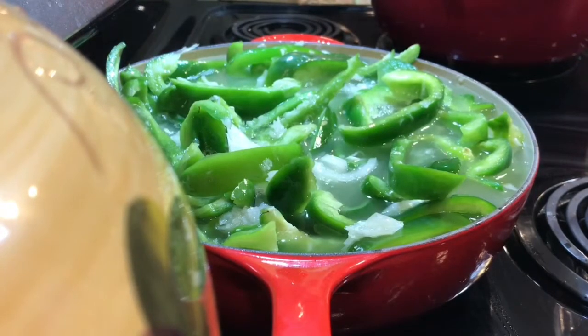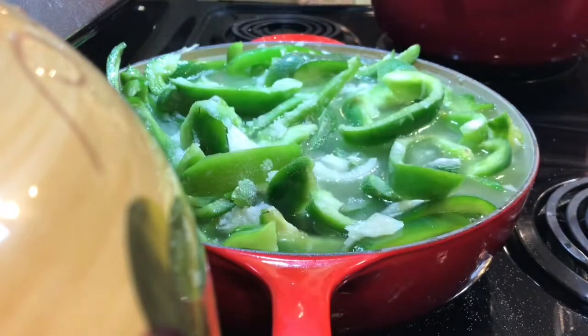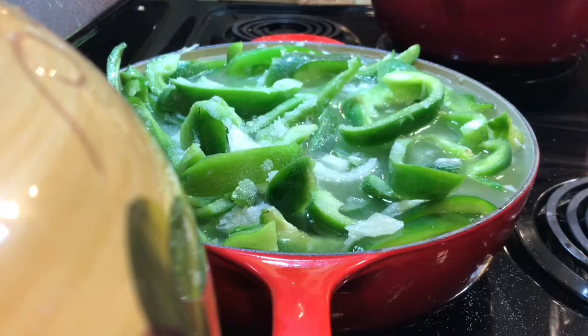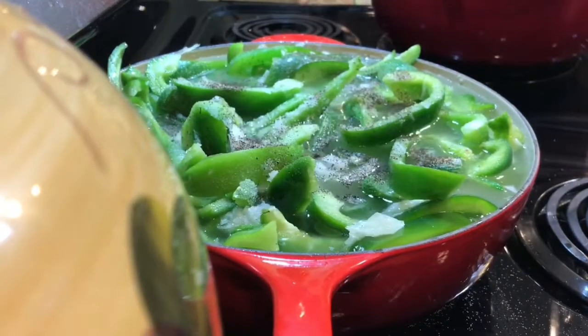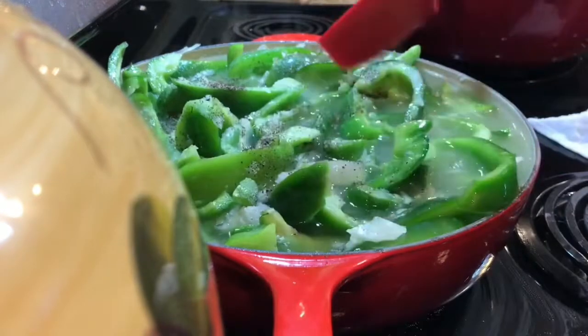I added more onion — it is a huge onion — and again, you don't have to put onion in, I just love it. You want to add your salt; I do like a good bit of it. Then add your black pepper. Now you're going to let this cook until those peppers are all soft.